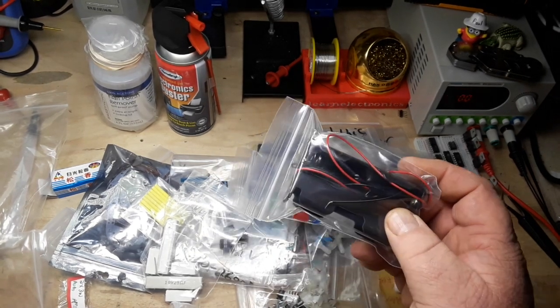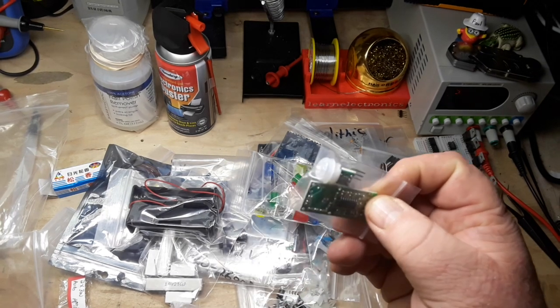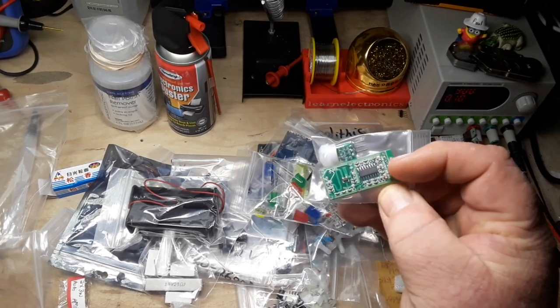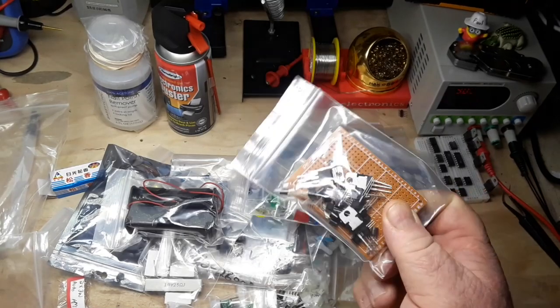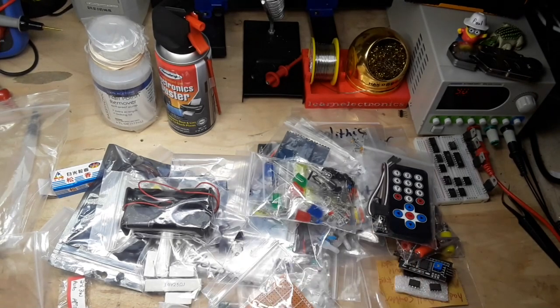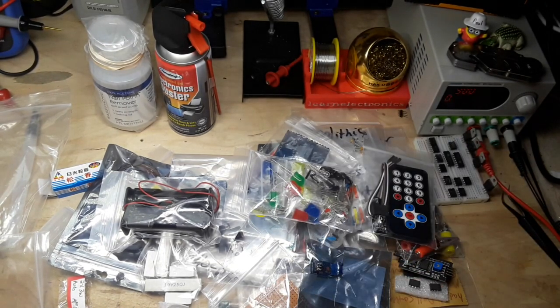Some 18650 battery holders. An infrared detector and a radar detector - I did a video on both of those things. Prototyping board with some transistors and whatnot. A bunch of prototyping boards - excellent. Adjustable resistance frequency generator - a little 555 oscillator, very cool. More shrink wrap.